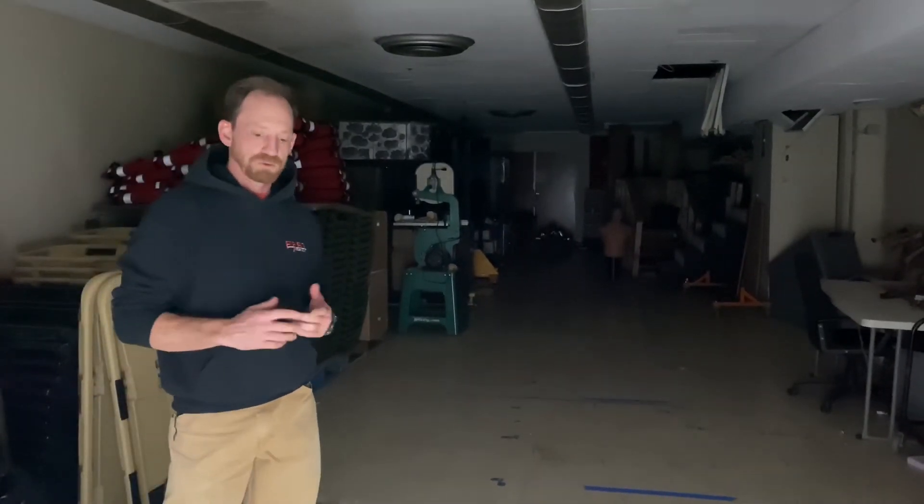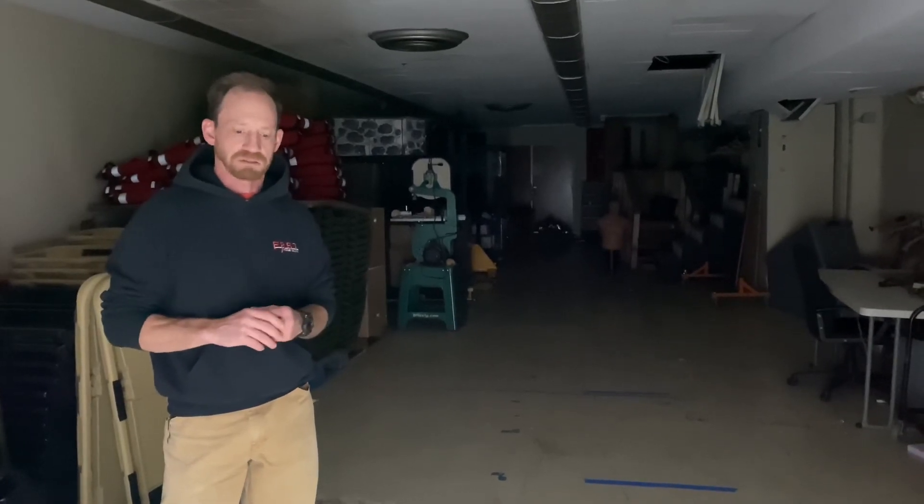So you can really see the difference in the three different boards. The tan board's not throwing off a great deal of light. The orange board throws off a pretty good amount. But the white board definitely fills up the whole space with light. We'll try to get some other tests in the future — hopefully we can get some smoked out spaces and do some testing there. Thank you.